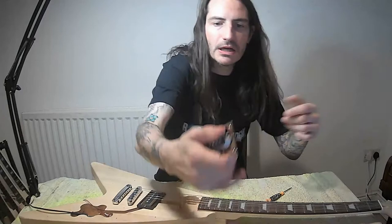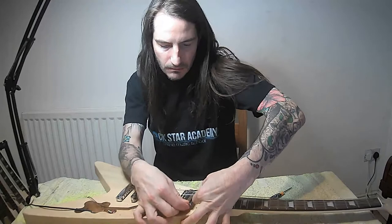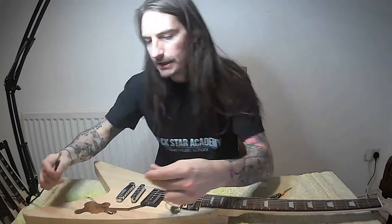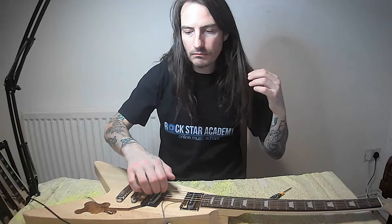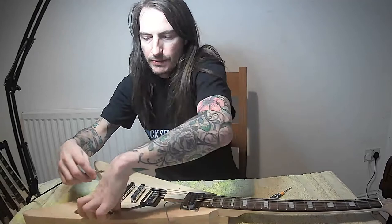Now let's try that with another single coil pickup alongside. This is one of our factory stock pickups - it's the same thing. I've tested it out. I've put this in here and wired it via a simple volume switch. These two pickups are the same, and now I'm going to plug into the back pickup.